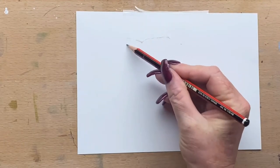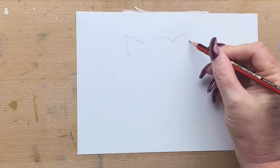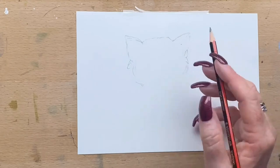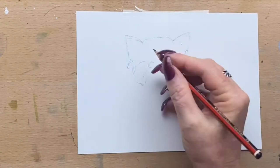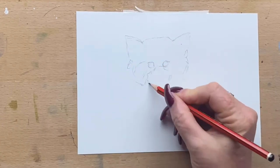Hi guys, it's Jen here and welcome to Jen's Wild About Art. Today I'm going to be drawing a little red panda. I'll be using grey lead pencil first, then watercolour, and then I'll go over the top with pit pen just to add fur texture and have a bit of fun with mixed media.